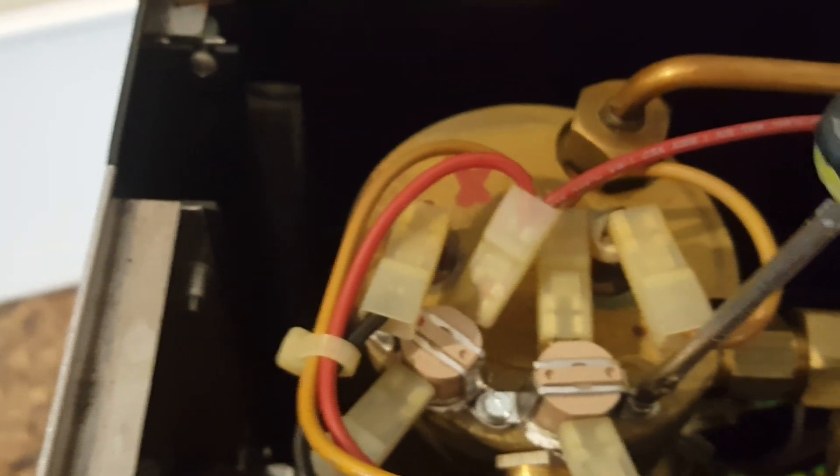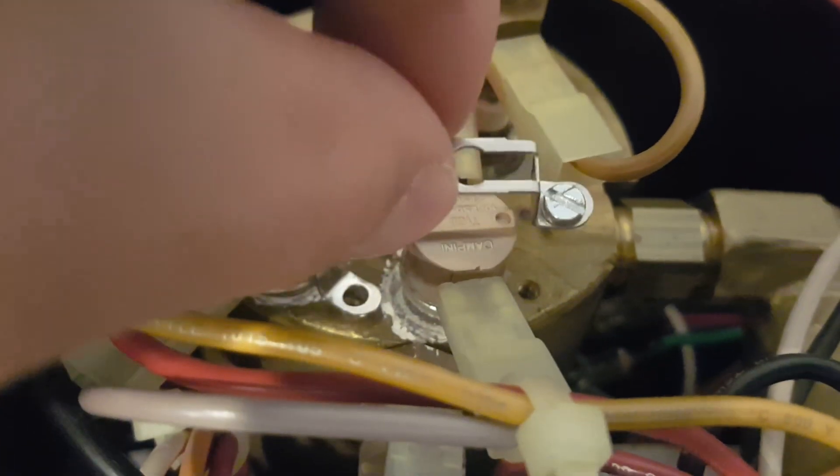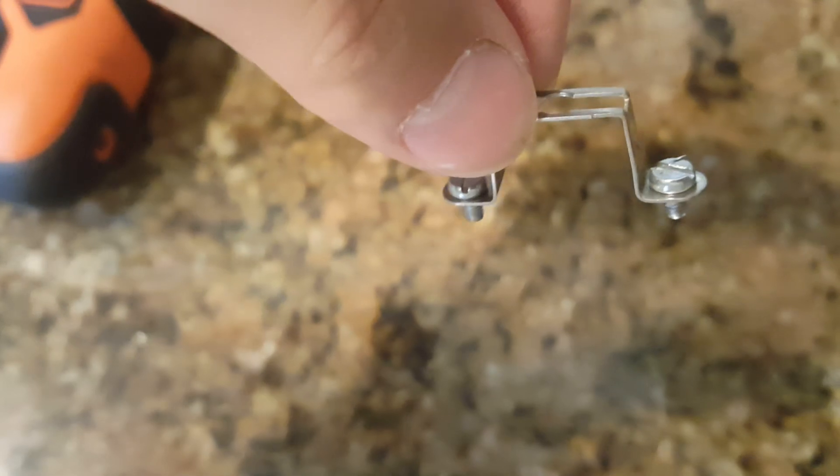Both thermostats are held together with the same screw — the screw in the middle. Remove the screw in the middle and then the one on the side, and pull the clip right up as shown. Don't lose that clip, because when you buy the thermostat it does not come with it — it does not come with screws or thermal paste. Once the screws and clip are removed, pull the thermostat away from the connector.